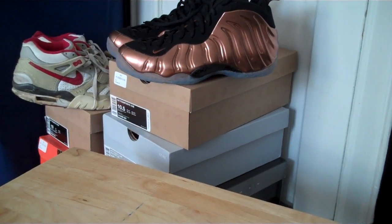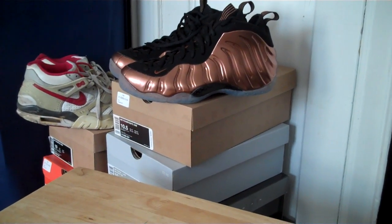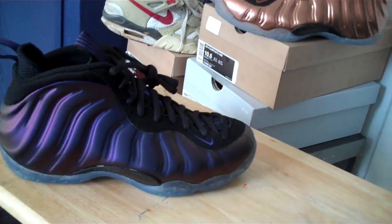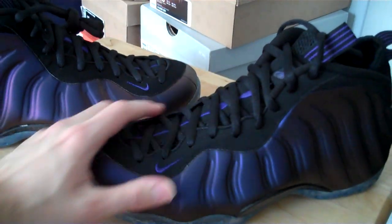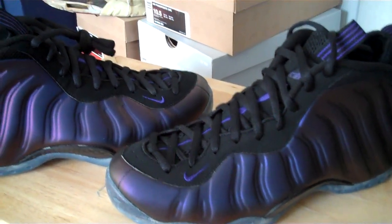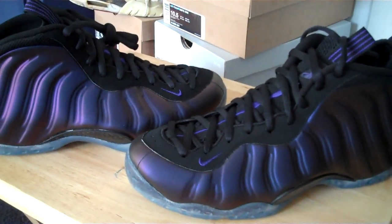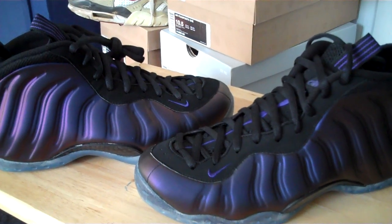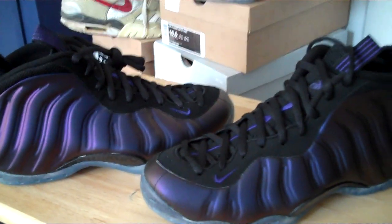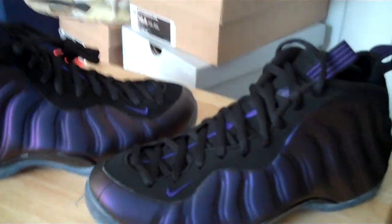Hey, what's up everybody, it's me Blake 316 with another 'Look at My Shoes' video — this is part 22. The sneaker I'm going to show you guys is the 2010 eggplant Foamposites. A lot of people didn't understand why Nike decided to release these again just after releasing them only a year ago. I didn't really care — I wasn't complaining, because I never picked up a pair last year, mainly because I went late to the sneaker stores and all the resell spots were charging ridiculous prices.